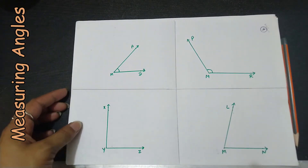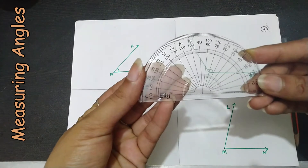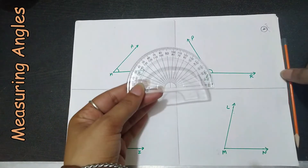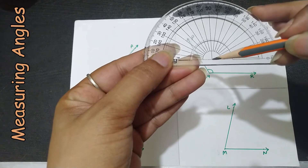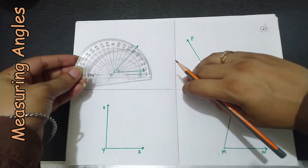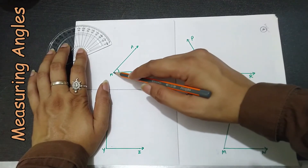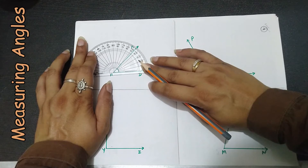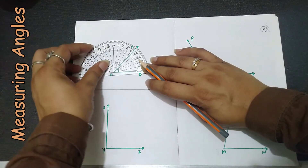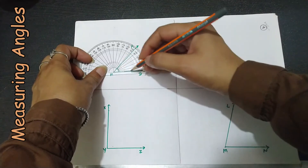Here on this chart I have a few angles drawn already. The first step to measure an angle is to take a protractor and place the center point on the vertex of the angle. These are the two arms — this is one arm, and this is another arm — and M is the vertex. We need to place the center of the protractor on the vertex like this.